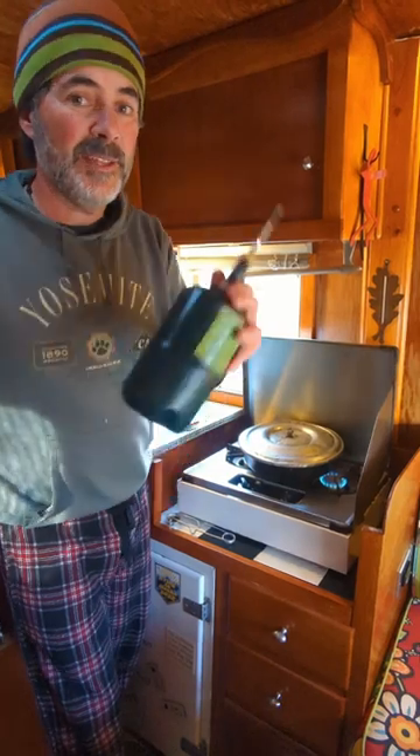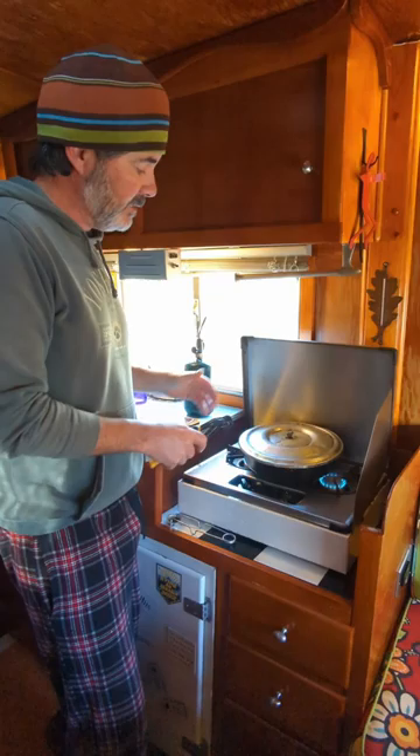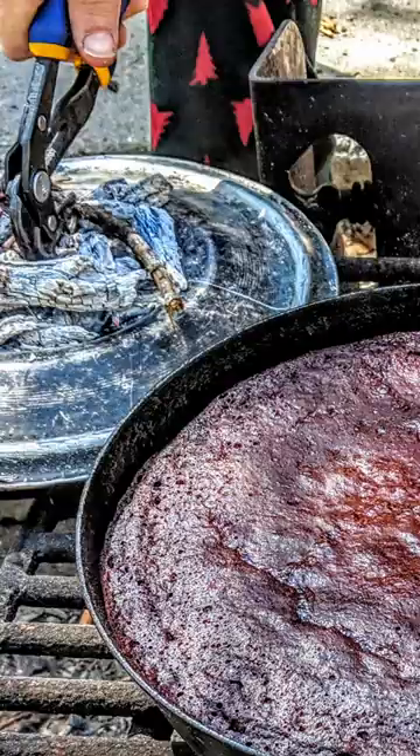Here's a great little stovetop baking hack. We don't have an oven in our camper, but we do have this amazing pan called the Banks Fry Bake, which is a cast aluminum lightweight Dutch oven. It has this lid that...